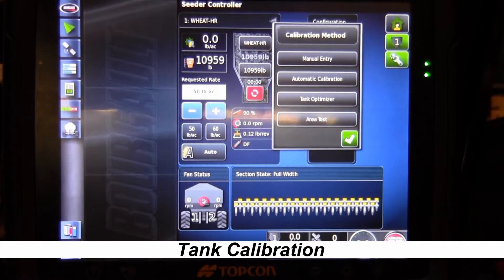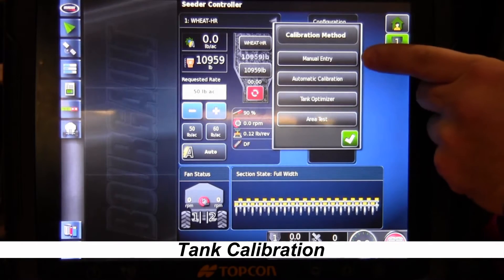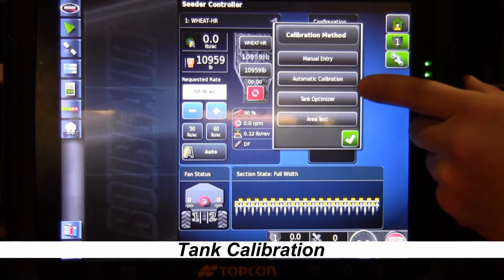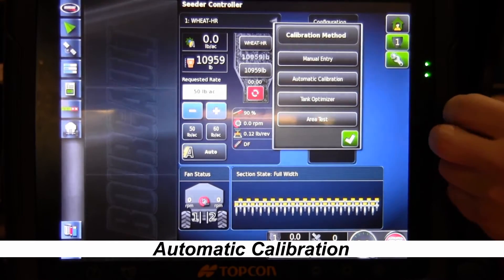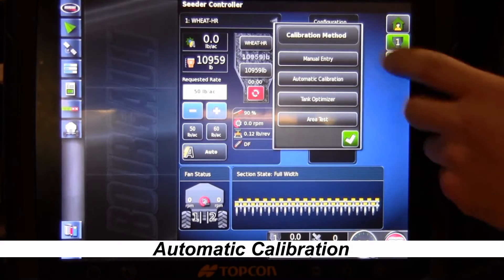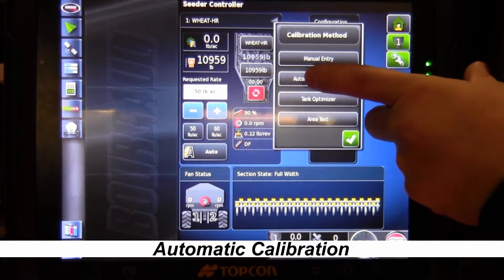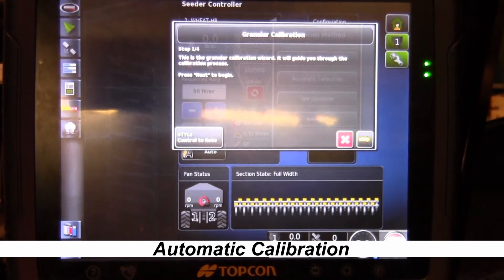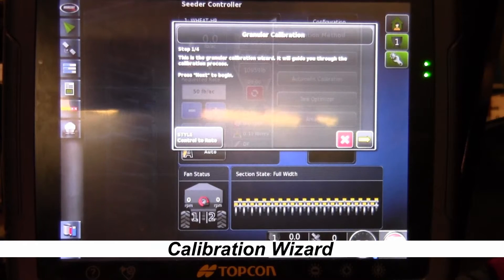It's going to bring up another box that says calibration method. Under calibration method you've got manual entry and automatic calibration — automatic calibration is the one we want to select. Once selected, it brings up a wizard that's going to walk us through step by step to doing the calibration for the product we have in the tanks.